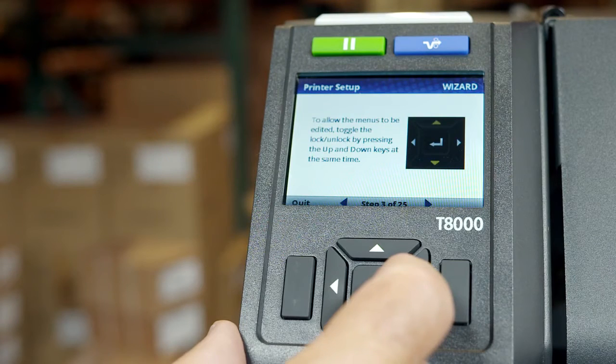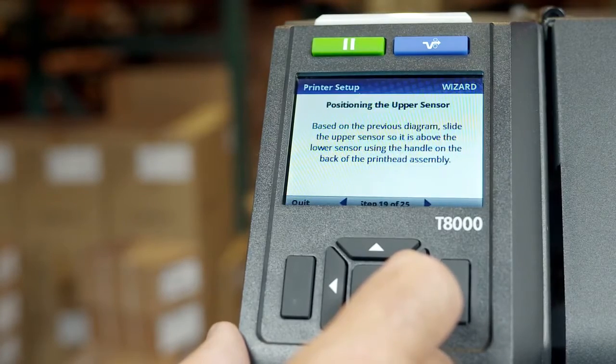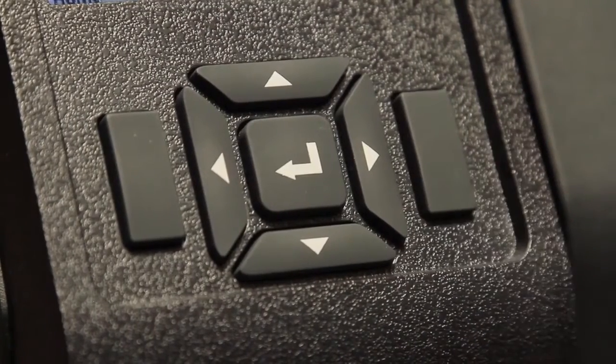Navigation through the setup wizard is done with the left and right arrow keys. Changing options or performing actions are generally done with the up, down, and enter keys. There are also left and right soft keys where functions are shown at the bottom of the display.